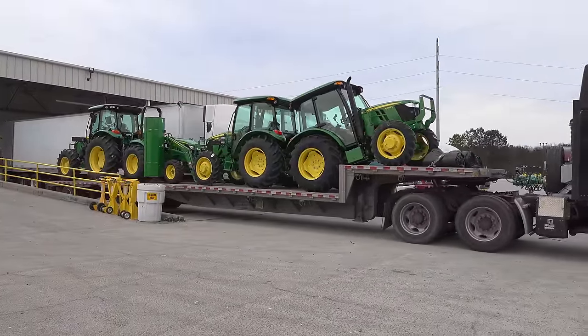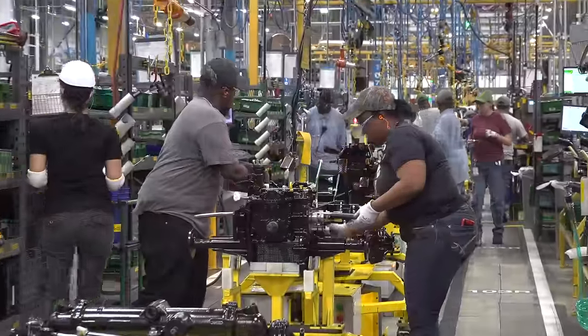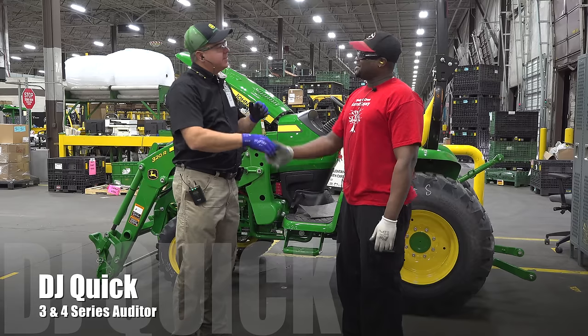Would you say there are a lot of veterans in the organization here? Especially for this factory, yes — it's surprising how many veterans we actually do have working in this factory. Nice to meet you, DJ. Thank you, Tim.